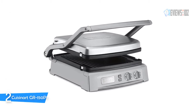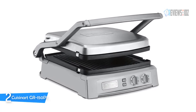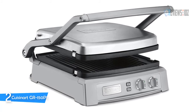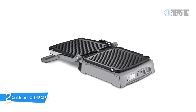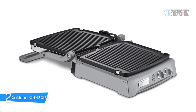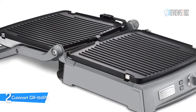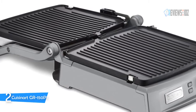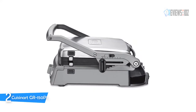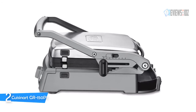Number 2: Cuisinart GR150 P1. The Cuisinart Griddler Deluxe takes grilling to new heights, offering six cooking options. The reversible grill and griddle plates combined with dual zone temperature control give home chefs complete control. This grill is perfect for making pancakes and eggs for breakfast, paninis and open-faced sandwiches for lunch, and burgers or fajitas for dinner. It has an adjustable top cover with six presets to top, melt, and lock for storage.